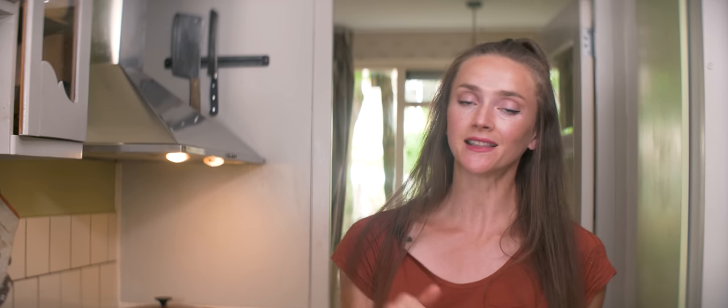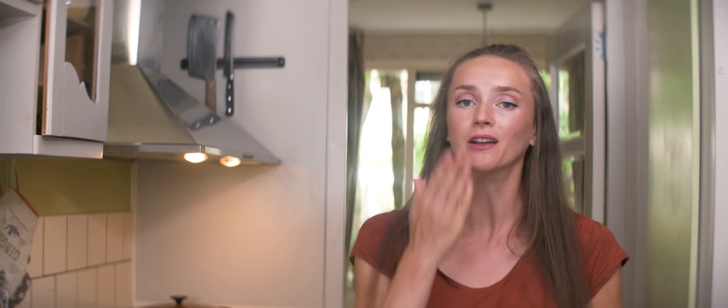That's it guys, I'm signing off. Thanks so much for watching. If you enjoyed this video please hit the like button below, subscribe to my channel if you like, and I really hope to see you in my next video. Bye!